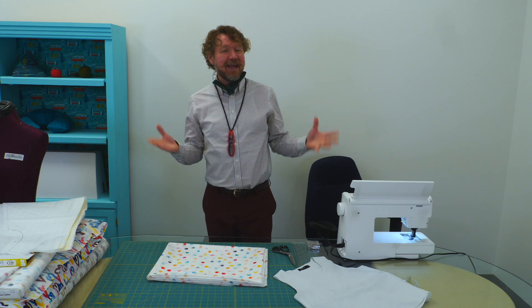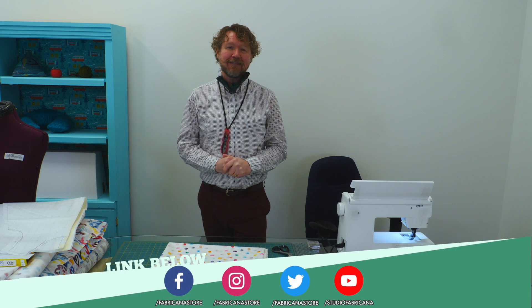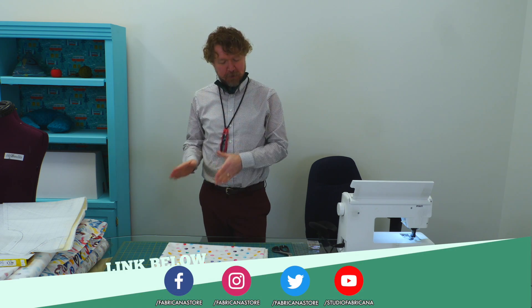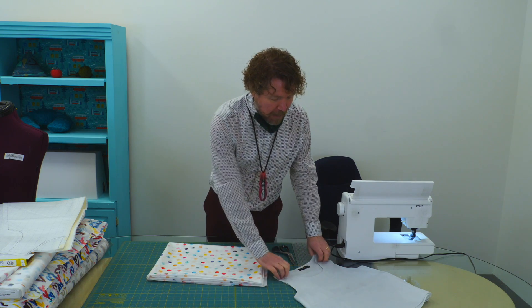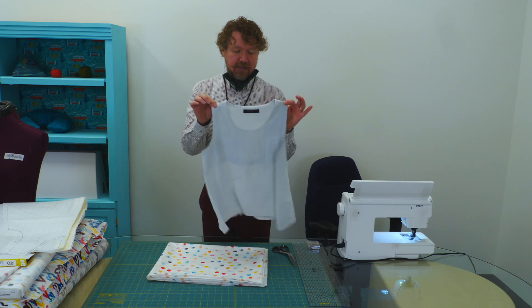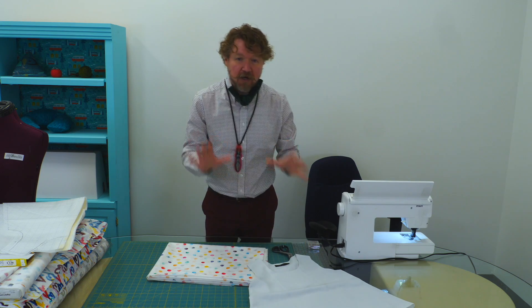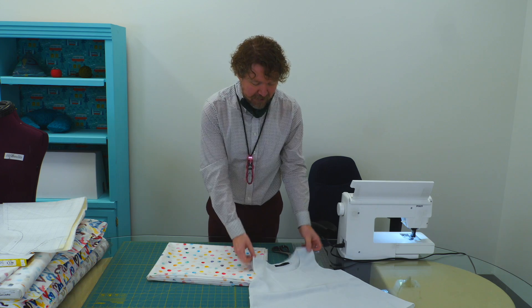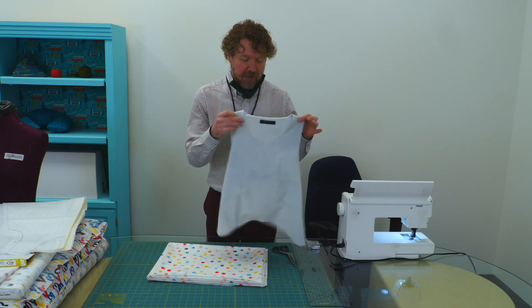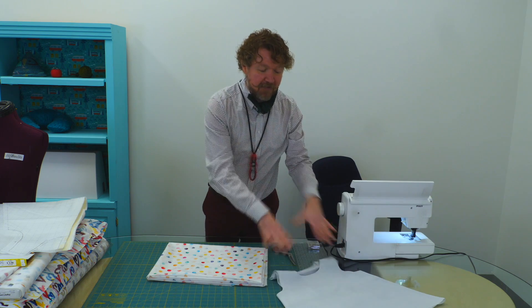Before we get started on cutting and sewing, let me go over the materials we need. For today's project, we've actually taken this top that we got at a thrift store. It's the perfect little top — very simple, no darts, no special design lines. It's just a nice round neckline, sleeveless, and kind of a nice A shape.